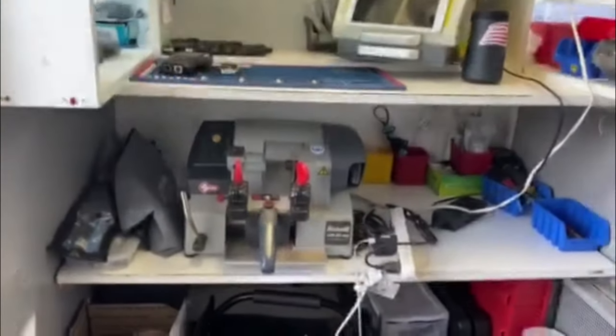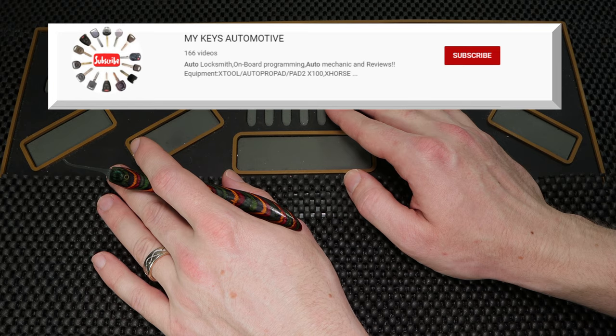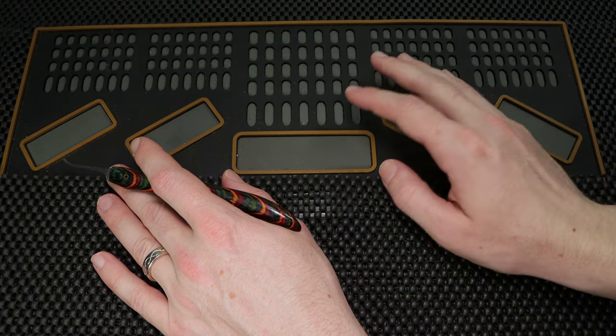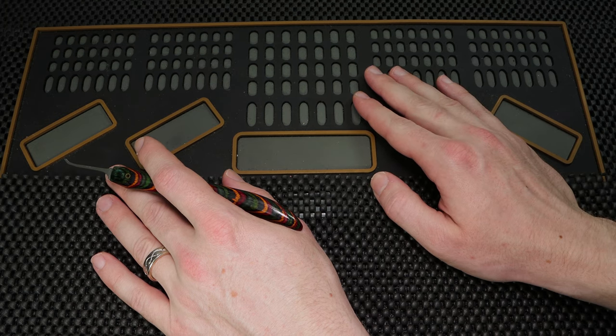So that's it. Shout out to the helpful lockpicker. Thank you so much for checking out My Keys Automotive. If you enjoyed the content and you'd like to see more videos by him, I'm going to put a link on the top here so you can check him out and consider subscribing.